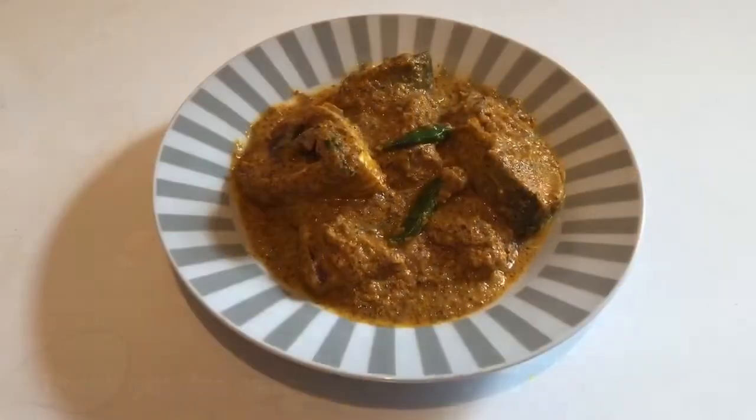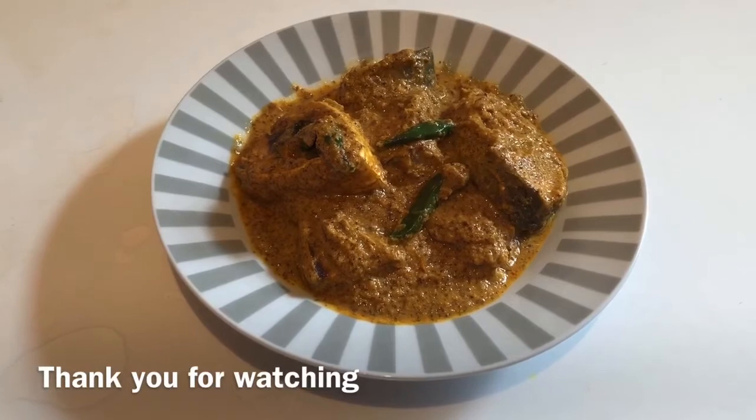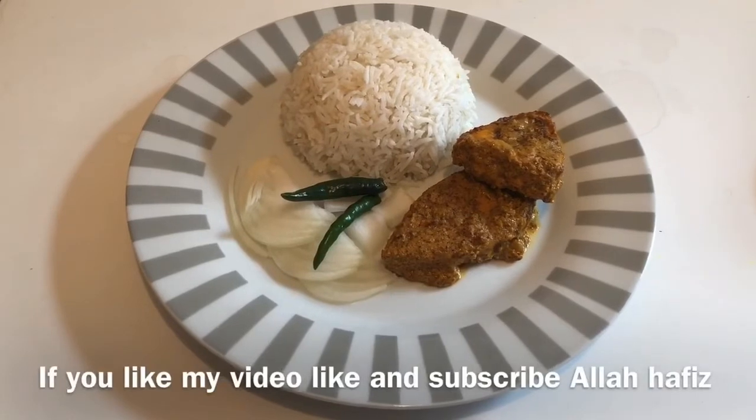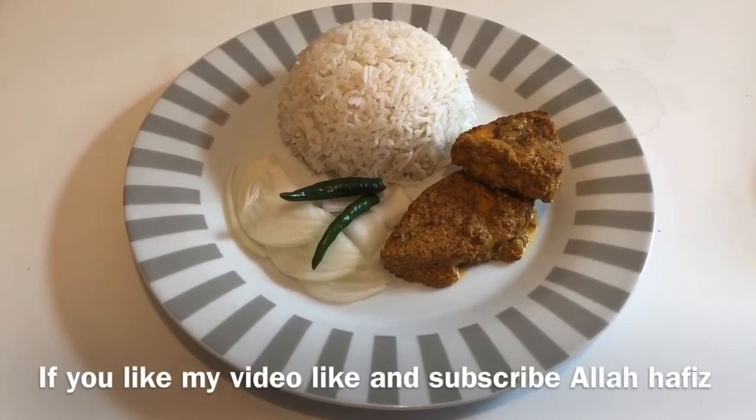Now we are ready. This is a great way to do this. Please like, comment, and subscribe.